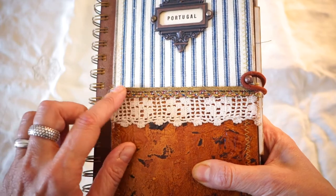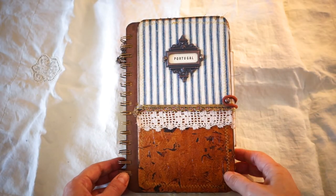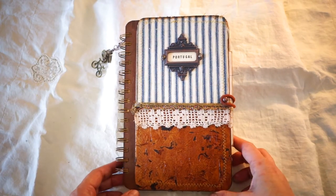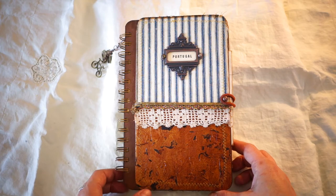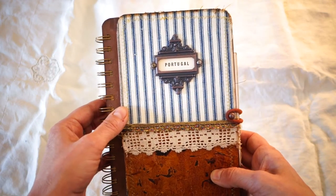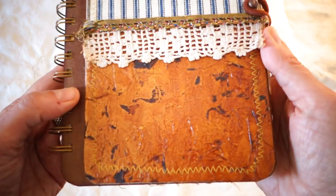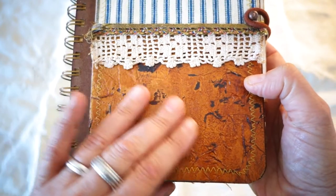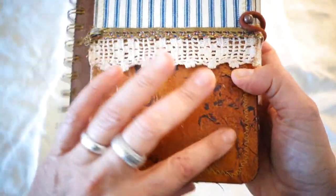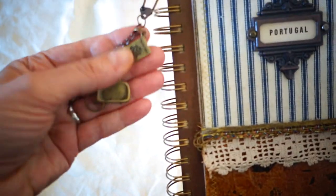I have some vintage crocheted lace — probably a Victorian trim — that I got from a swap with Jerry Bellini, who is on YouTube as Recycled Parts for Arts. She has a great YouTube channel with a weekly vlog and an Etsy store. Ticking fabric is just wonderful, and I'm considering doing a tutorial on how I make the faux leather, which has lots of texture and dark patches.